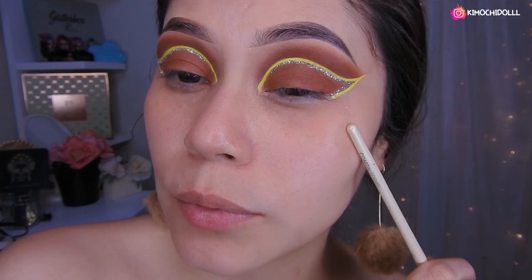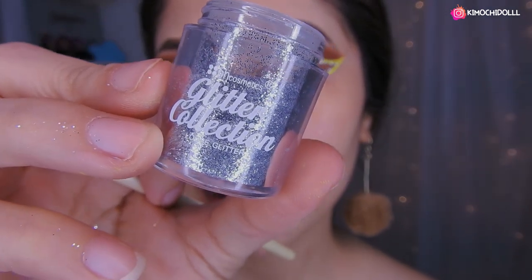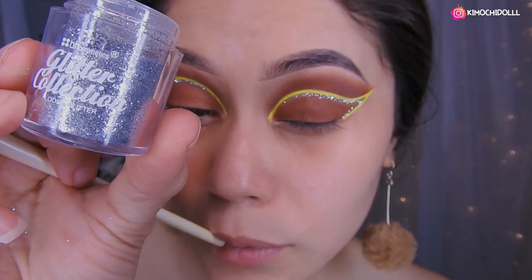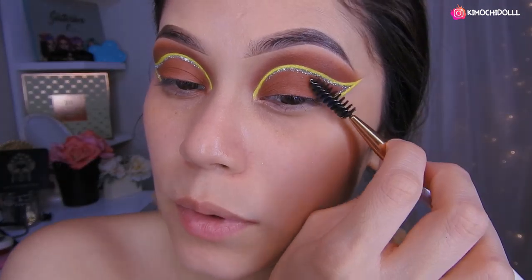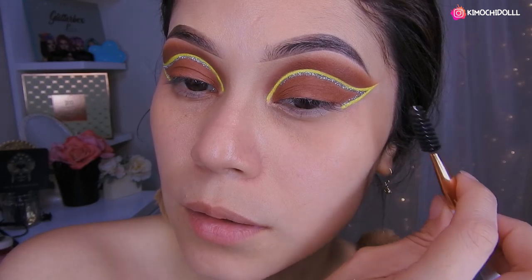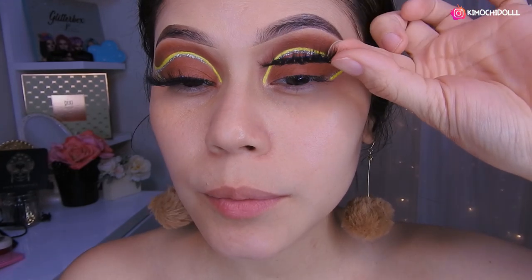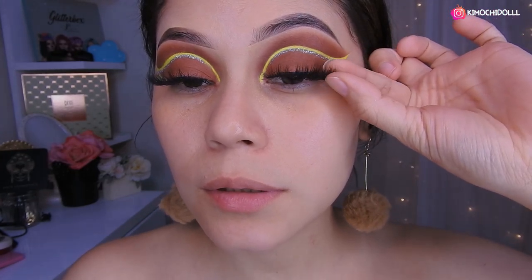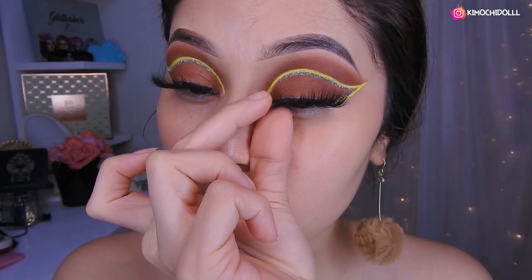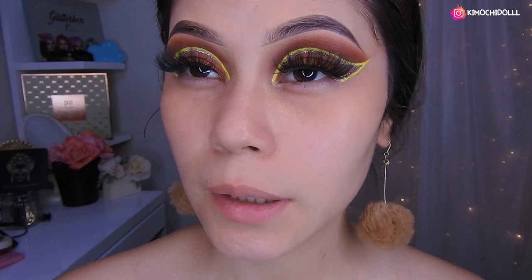En toda esa parte de ahí lo pegué con pegamento de pestaña, y usé este glitter de aquí que es de BH Cosmetics. Así que espero que les guste, a mí me gusta mucho. Ahora con un cepillito, estos que son de ceja, vamos a estar quitando el glitter que no pegó. Hoy he estado utilizando las pestañas de Beauty Kimochi y vamos a colocarlas aquí. Así, y aquí lo apretamos un poquito para que se pegue con la otra parte, y bueno ya quedarían así.